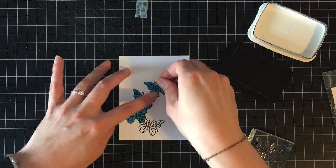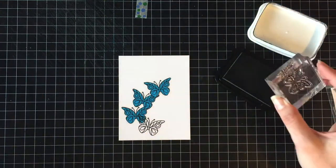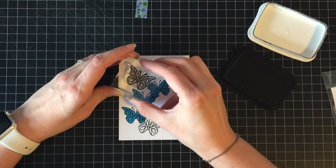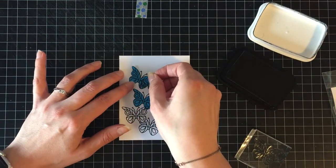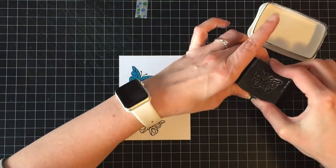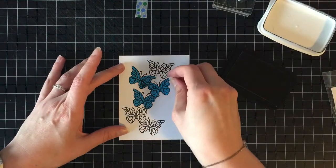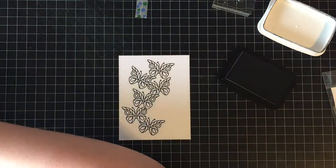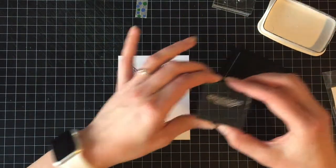I just used some masks that I had made and I just made sure that I didn't stamp the butterflies over the antennas so I didn't have to worry about them, because they're really skinny and nobody wants to cut those out. The masks are made from the full back adhesive post-it notes and I just cut out three or four of them because I can move them once I'm done stamping in that area.